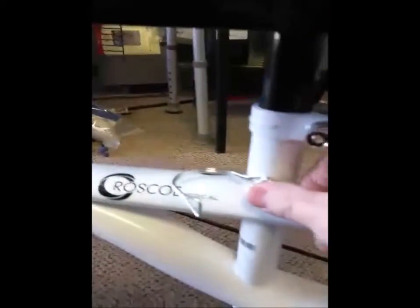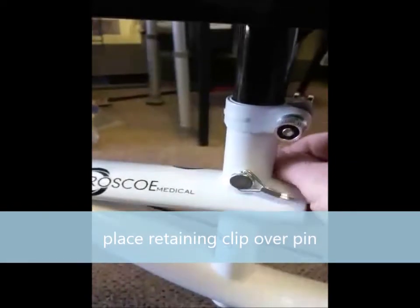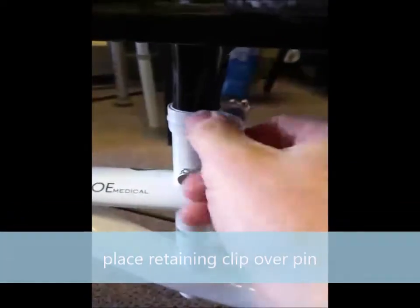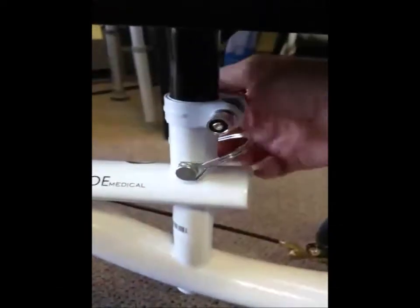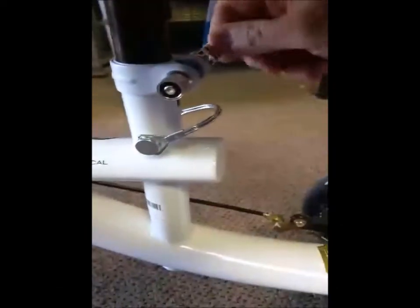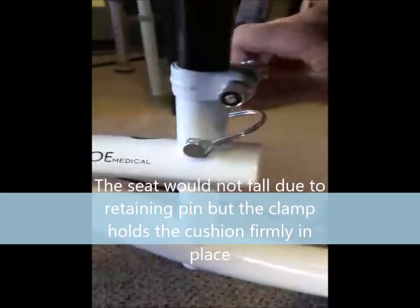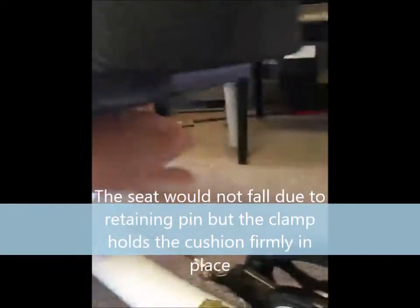To lock the pin, you put the pin in place and slide this retainer to hold the pin in. Then, like on a bicycle, you turn this knob to get it tight and cinch it down with the little lever.